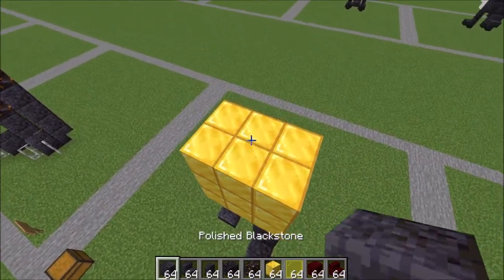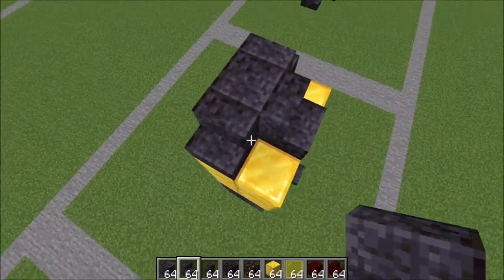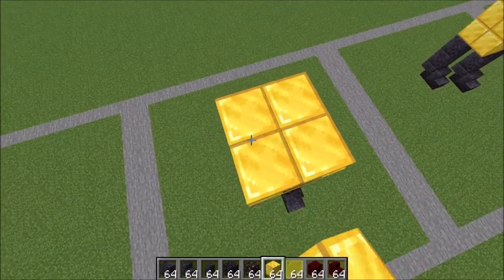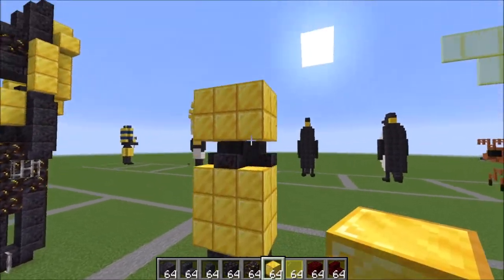Next we're going to place a full block here and stairs leading into it like this, and from here we're going to go ahead and place another row of two by threes in this shape for two layers like this.